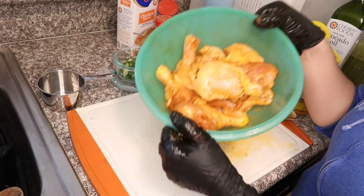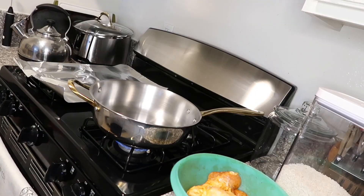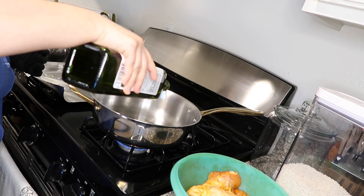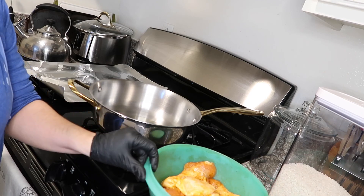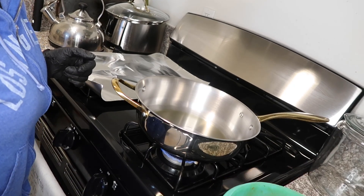Now that we're done seasoning our chicken, we're going to go ahead and sear the chicken. You're going to set your stove to a medium-high heat and add two tablespoons of oil. Once that is heated, we're going to go ahead and sear our chicken. Once your oil is hot enough, you're going to start searing that chicken.